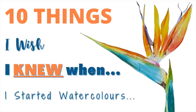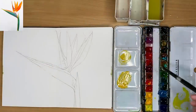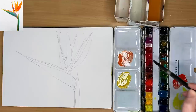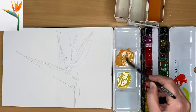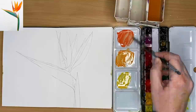I'm going to share with you 10 things that I wish I knew before I started watercolors, and I'd like to thank Laurie from my Patreon membership for inspiring this tutorial. Let's get started, and while I discuss that I'm also going to be demonstrating this step-by-step watercolor tutorial of a beautiful bird of paradise flower — this is part of my sketchbook flower painting challenge.